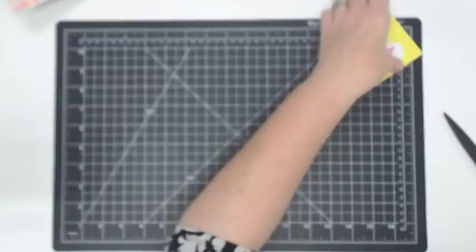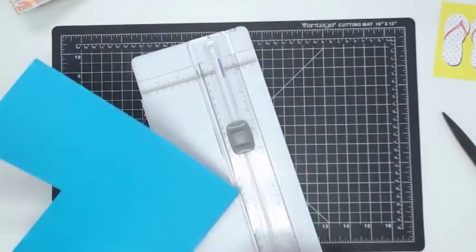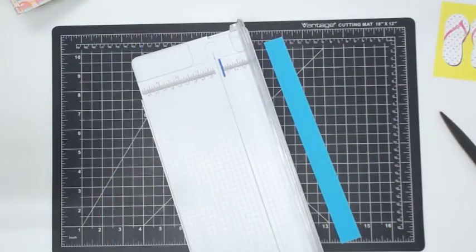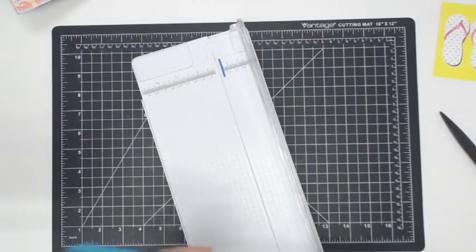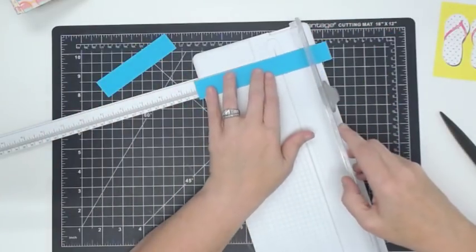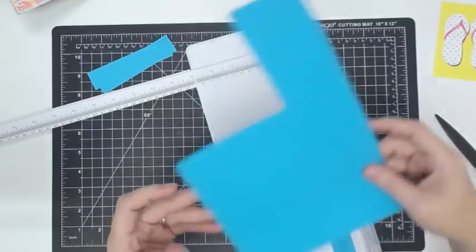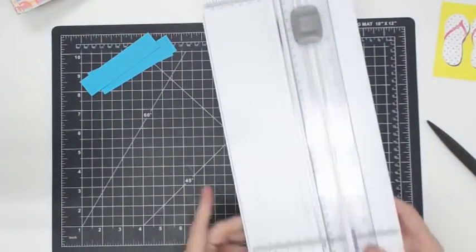This is where it kind of becomes a Maymay album. I'm going to go back to my paper trimmer and cut some strips. For me, I'm going to do one inch wide. I need three strips that are four and a quarter long — I know this because we made these ourselves. I'm going to make what I like to call binder pieces or gussets.